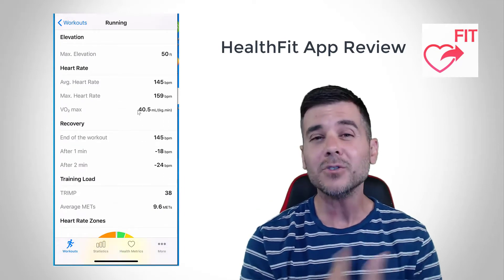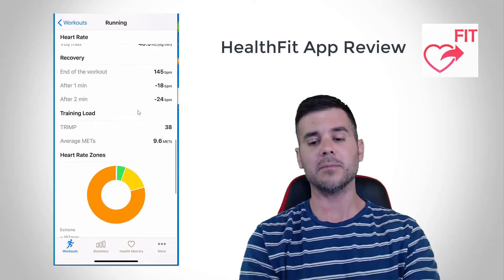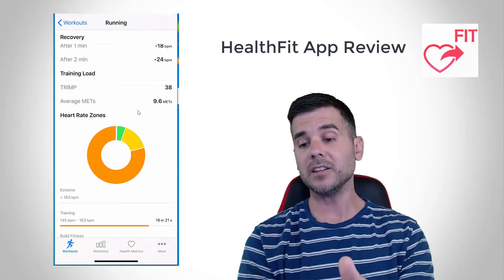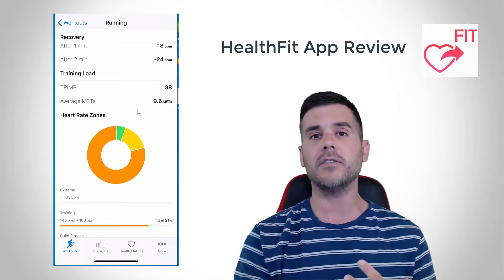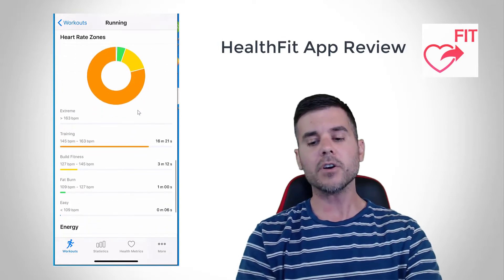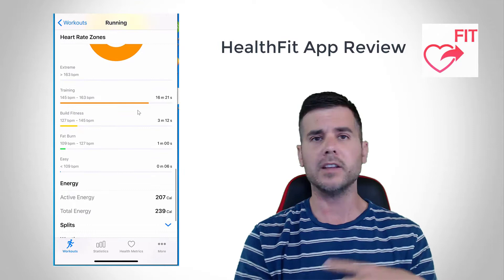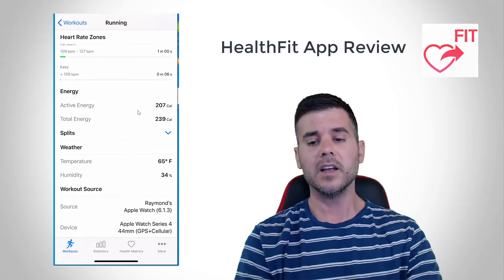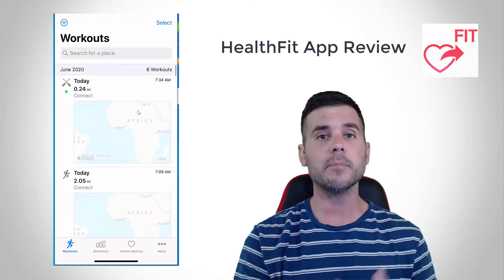They even have a VO2 max estimate — how cool is that? A nice little VO2 max estimate. And what I really like — this is a new feature of the HealthFit app — is they have your TRIMP training load, like your TRIMP score, which is really cool. That's like a measure of how hard your workout was based on your heart rate. And then they have all your heart rate zones that you can set — you can see whether you were in zone one, two, three, four, or five. And then some other things like what was the weather and where was this taken from. So you can see what a workout looks like taken from your Apple Watch.